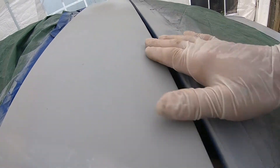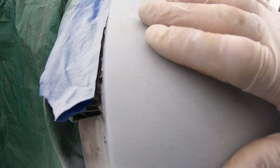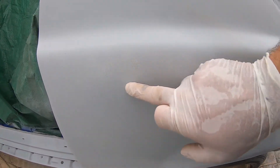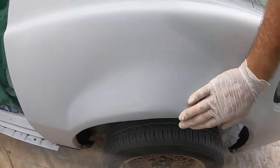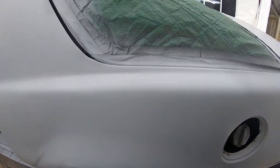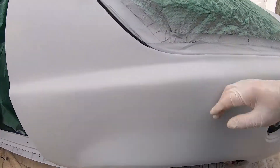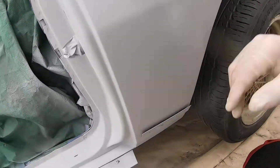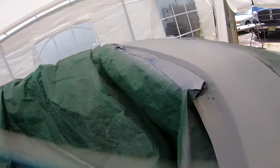Getting ready to do the second coat. There are a few spots here that didn't get covered up too well, which is to be expected. There are a couple spots right over here where you can still see some white through, so I'm going to mix up some more primer and give it another coat. So far everything's looking pretty good.